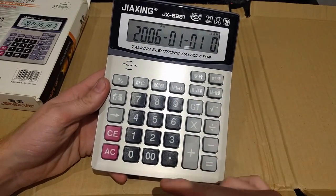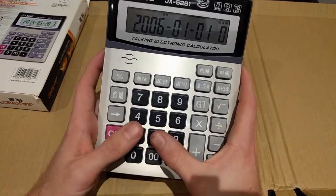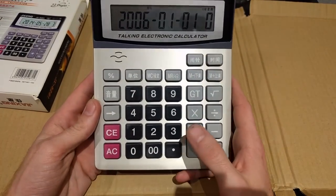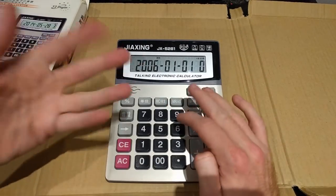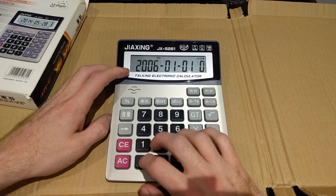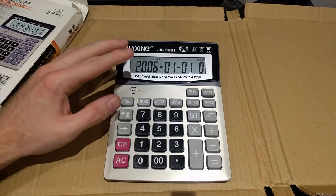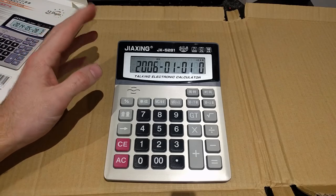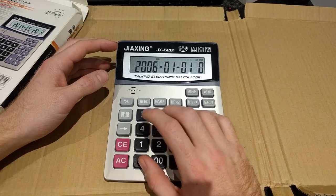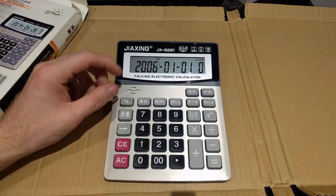When you switch it into date mode you can actually play the calculator like a keyboard — we have a full scale here, pretty much. It is mapped a little weirdly, but you can actually play stuff on the calculator, albeit with only about 10 or 11 notes. It's not a proper 12-note chromatic scale — I think they've missed a fair few tones — but it's something you can muck around with, and you can play a kind of passable form of Canon.